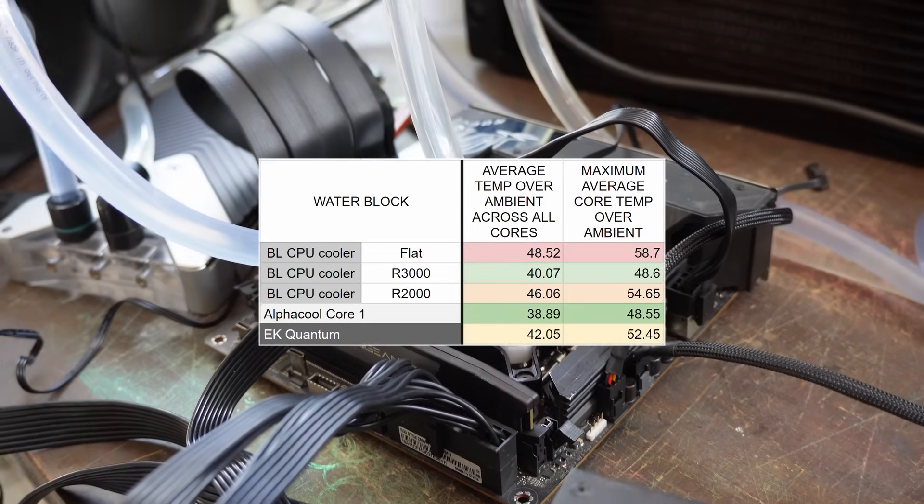We then installed a Thermal Right contact frame on the Intel build just like we had on AMD, but at that moment I dropped a screw on the motherboard and bricked it — so the testing had to end there. We never got any results with the Thermal Right contact frame on Intel, so we will do that in a future video. It was very frustrating because we thought maybe with that contact frame we might end up closer to AlphaCool.